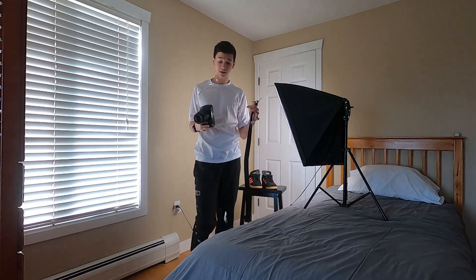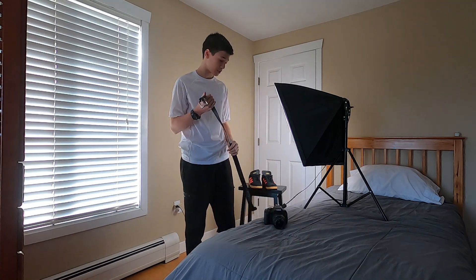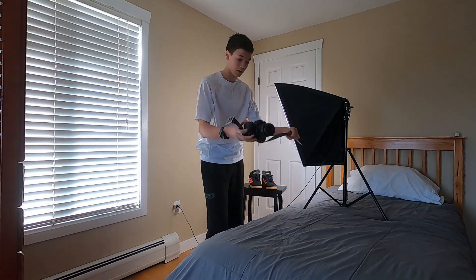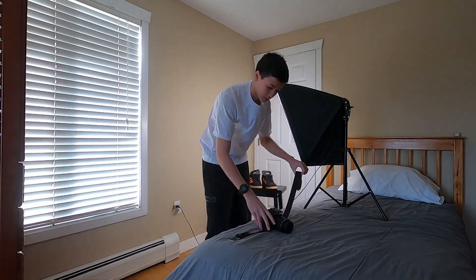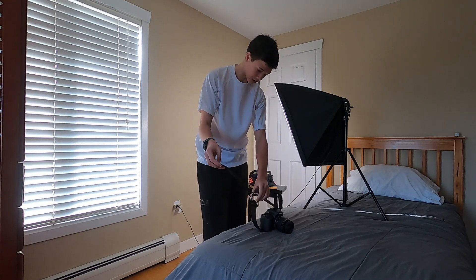Now I'm going to try this belt sling thing. I actually don't think this is going to work because I'm just terrible at doing things like this, but I'm at least going to try. I think it said to just put it around the bottom of the camera and then wrap it like that. Also, wouldn't my camera just fall out of this? This is actually way harder than I thought. How are you supposed to do this? The belt's too big.